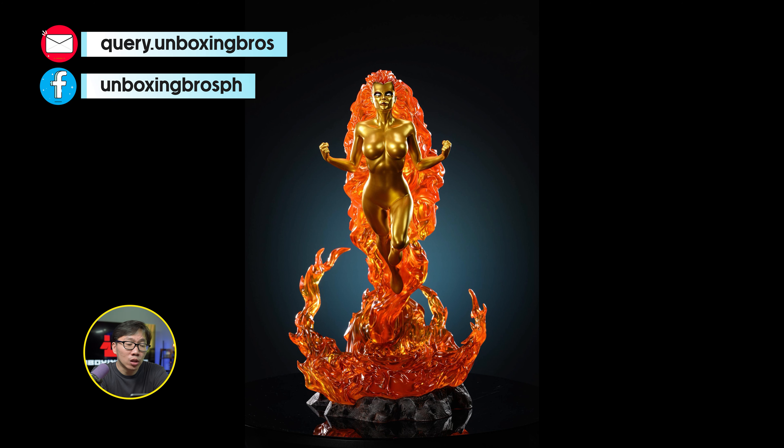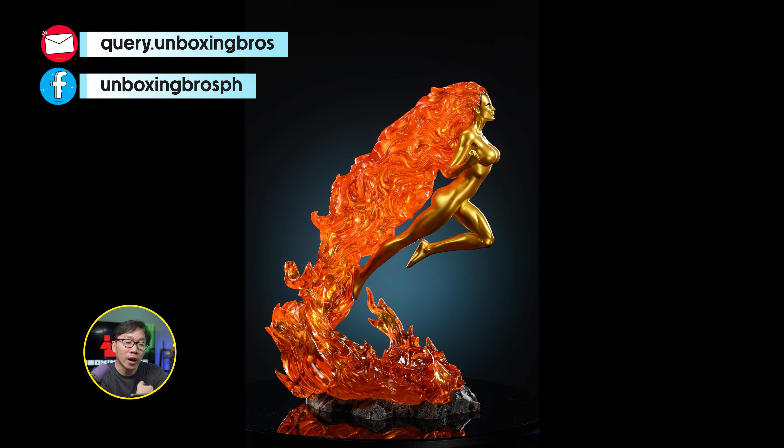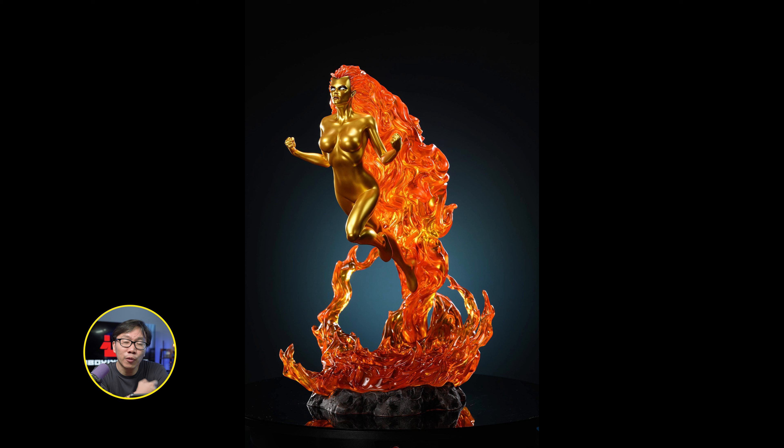This Nova is ready to ship. Comes with two variants to choose from — either you go with the shiny gold finish or the matte gold finish. This is the ultimate Silver Surfer companion piece in my opinion. I don't think there are any other Frankie Ray available, except for the exclusive quarter scale you get from the Sideshow Silver Surfer maquette.